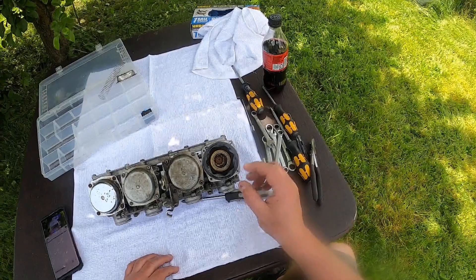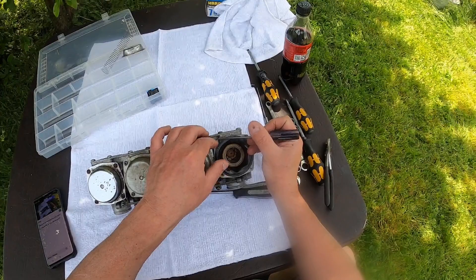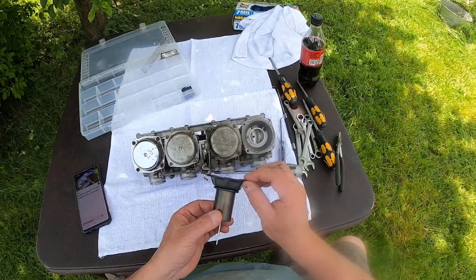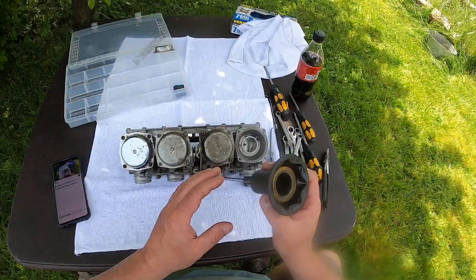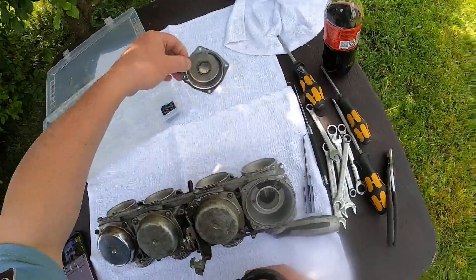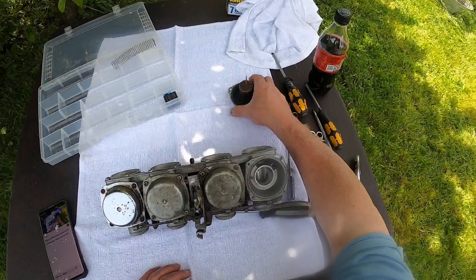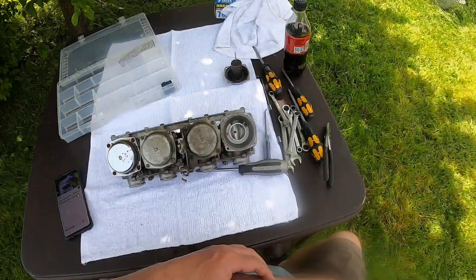So these are what are known as CV carbs — they're vacuum controlled. This right here is the slide; it's controlled by vacuum, and the diaphragm makes it go up and down. They are pretty reliable, which is nice. I'm going to put these guys off to the side one at a time.